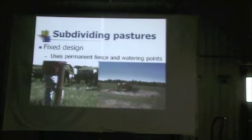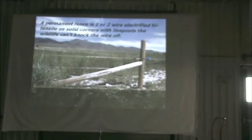We're going to talk about two basic approaches to splitting up pastures for managed grazing. The first one is what we call fixed design, and it uses permanent fence and watering points. Our definition of a permanent fence is a one or two wire electrified high tensile fence on solid corners with line posts the wildlife can't knock the wire off.